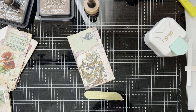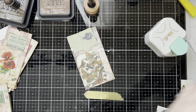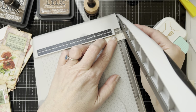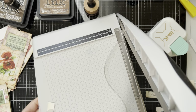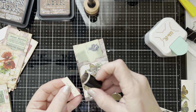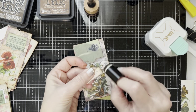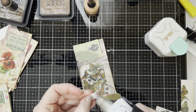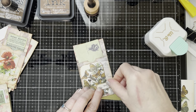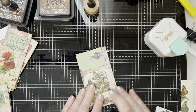Now we have that stuck down. We're going to use this little label — we're going to put it right here. I'm just going to cut it down a little bit. Well, it's not a label, it's that thing we cut off — we're going to make it a label. And we're just going to ink up the edges on it and use it like it's a label. You could have cut down the top some — I wasn't worried about it. You do the look you like best.